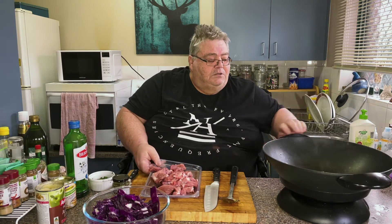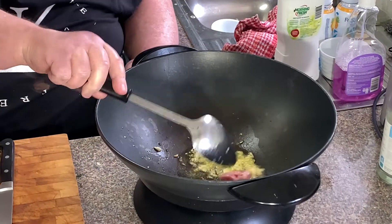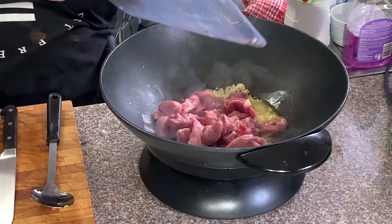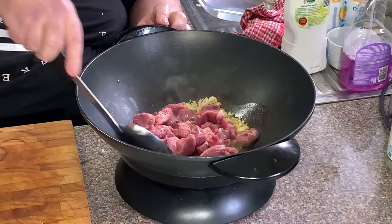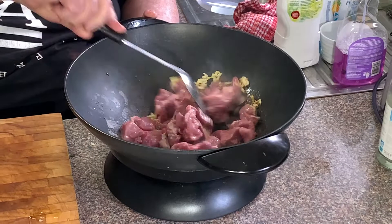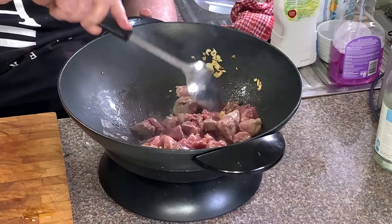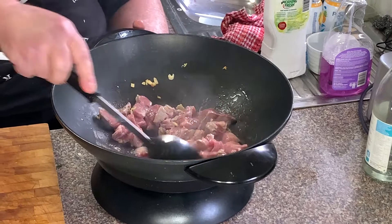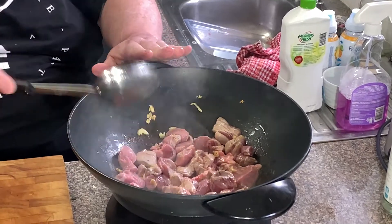So that's frying up now. Just get a bit more heat in there. Now we're going to put the pork in. Just toss this pork through the garlic — you just want it to get a nice colour on it.